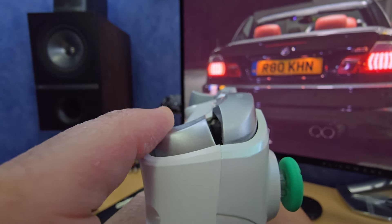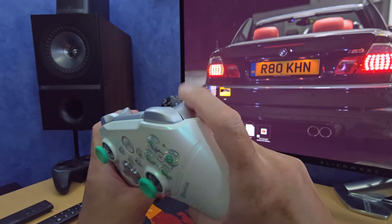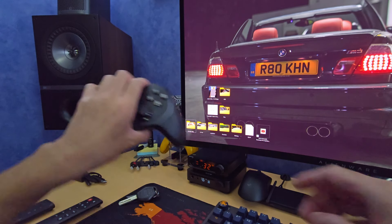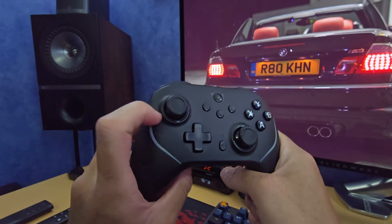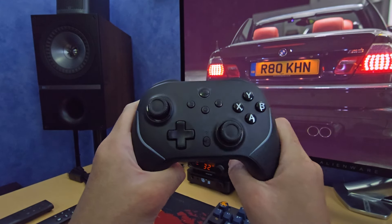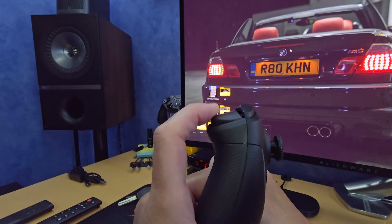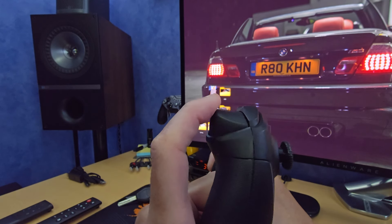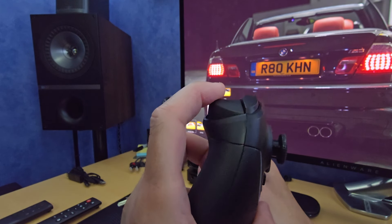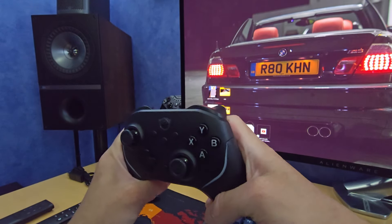The triggers have no lockout, and when they bottom out there's a lot of post-travel which I don't like — it feels really spongy at the end and doesn't inspire confidence. They're also a bit clicky, which is annoying, and there's no solid rubber stopper at the end. By comparison, the Nixie Master P1 — around 38 pounds or 40 dollars — has a solid damped stopper when bottomed out with no additional travel, and you can lock the triggers out with a mechanical Kailh switch, which feels really good.